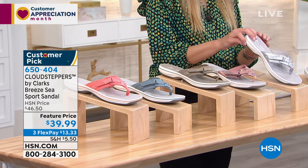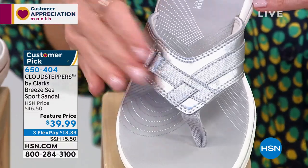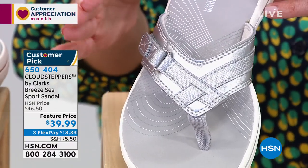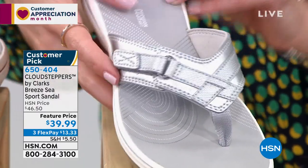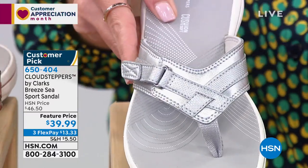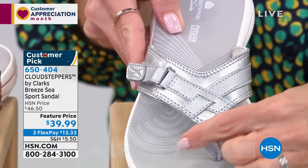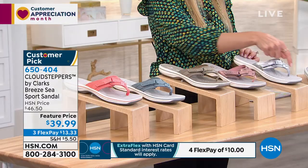We also have it in silver — the most limited color, great if you wear a lot of platinum or silver tones. I only have 300 left. Notice the hook-and-loop closure that's tonal, giving you customized support on the top of your foot. And the toe post is like a ribbon — it's so soft, so nothing will bother you between your toes.